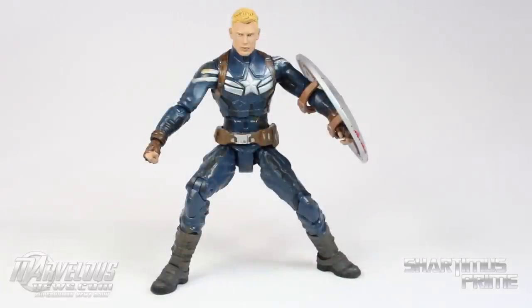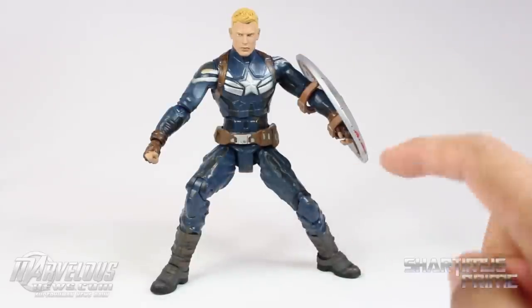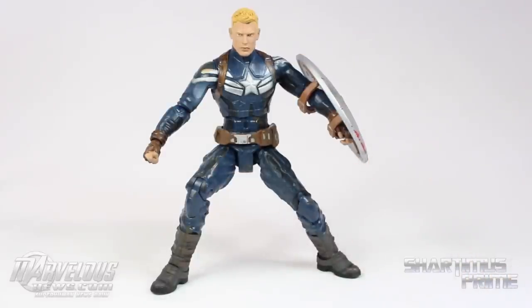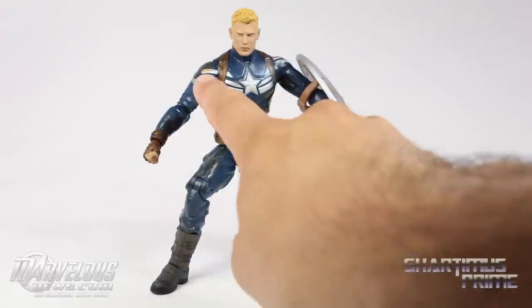Here's the unmasked Captain America out of the packaging, and I have to say this is a great figure — I am really pleased with it. Any shortcomings I had with the first version are immediately wiped away. It's mostly the paint detail — I really like it. He's got dirt and stuff all over the place.